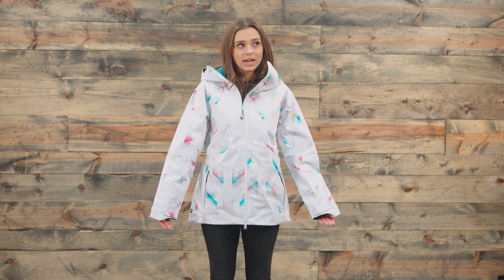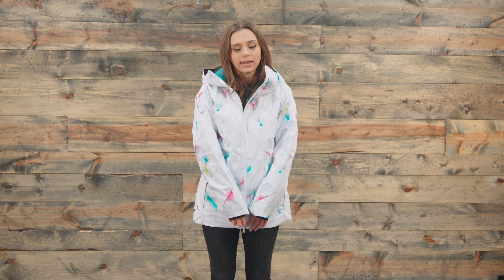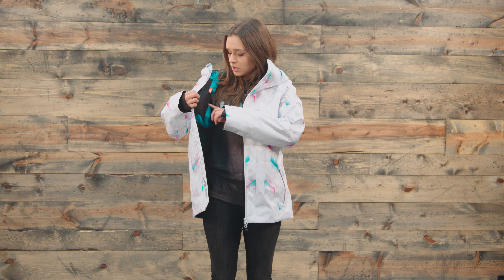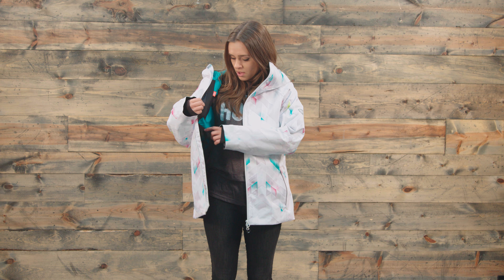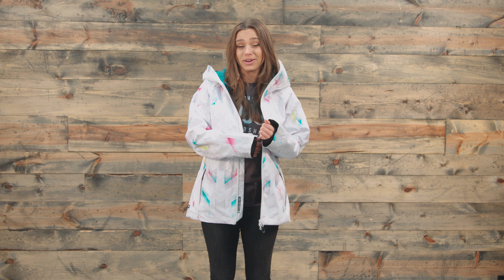Now in terms of pockets, this jacket does have a lot of storage. We have two zipper pockets here, and then on the inside we have three more pockets. So we have a new thing this year, which is kind of like a smaller one that you could easily put like Kleenex in over here. And then over here we have a mesh lined pocket, so you could put your goggles in there. And then we have a media pocket over here.